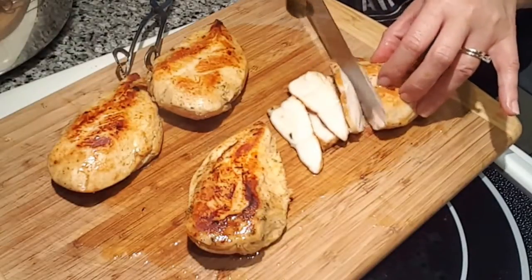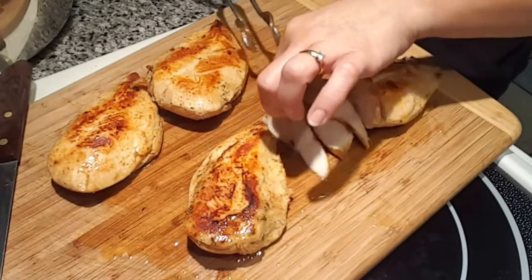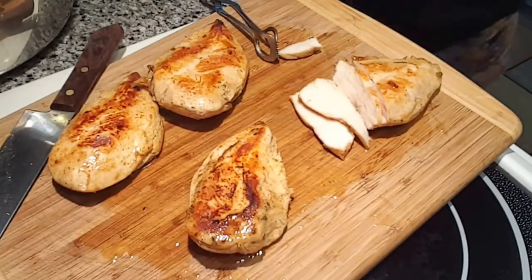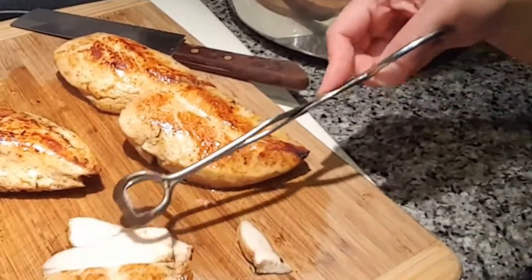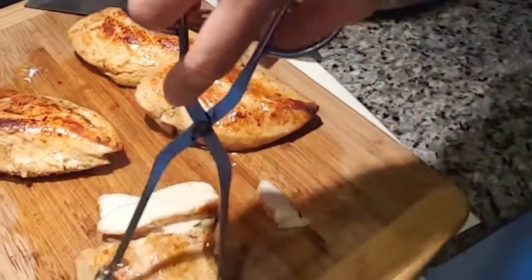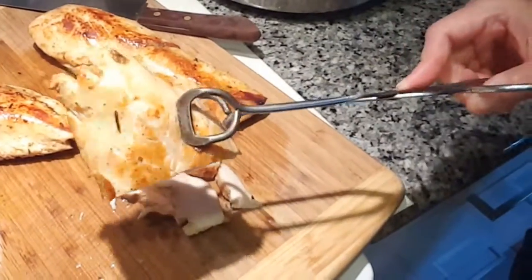With the sous vide you'll always have a perfectly cooked chicken, beef, pork, fish — whatever you cook in there. Tender and juicy, cooked through and through. This is the sous vide method of cooking — basically a water bath gadget. This is the ANOVA brand.